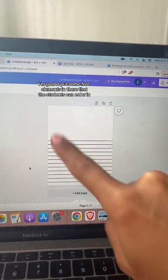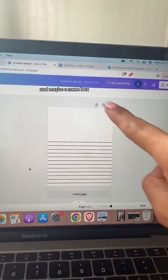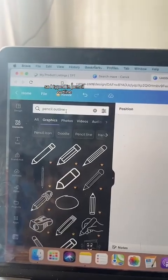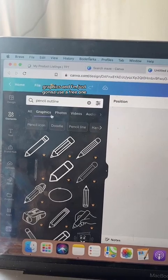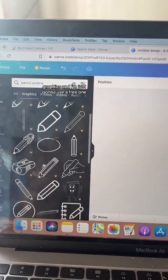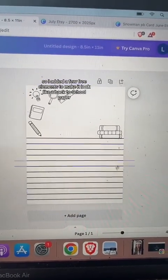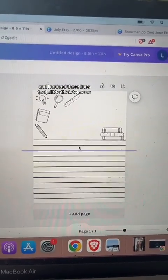Now I have the bottom of my writing paper. At the top I'm going to put some free elements for students to color in and maybe a name box. I'm making this a back-to-school writing activity, so I typed in 'pencil outline graphics' and used a free one. I added a few free elements to make it look like a back-to-school paper.